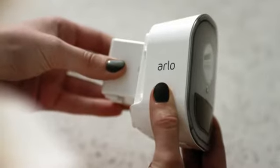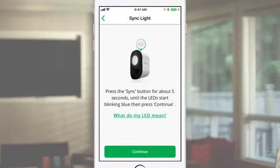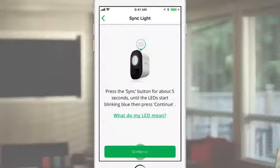Open the back cover and scan the QR code by centering it in the green square in the app. Insert the light's battery and the light will flash once. Press Continue. Press the Sync button on the light for about 5 seconds until the light starts flashing blue, then press Continue.